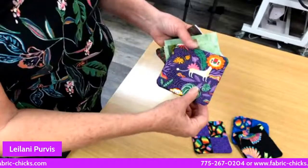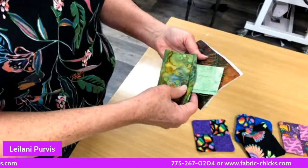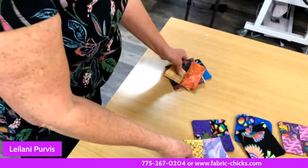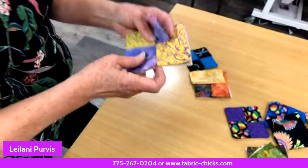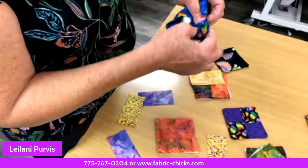Your bottom piece can be totally different than your top pieces — you can coordinate them or not. They're adorable; you could use either side depending on your mood. Beverly Ann says great stocking stuffers — so true. Carolyn says she's made those, they're so fast and easy. Karen wants to see it one more time since she wasn't ready to take notes.